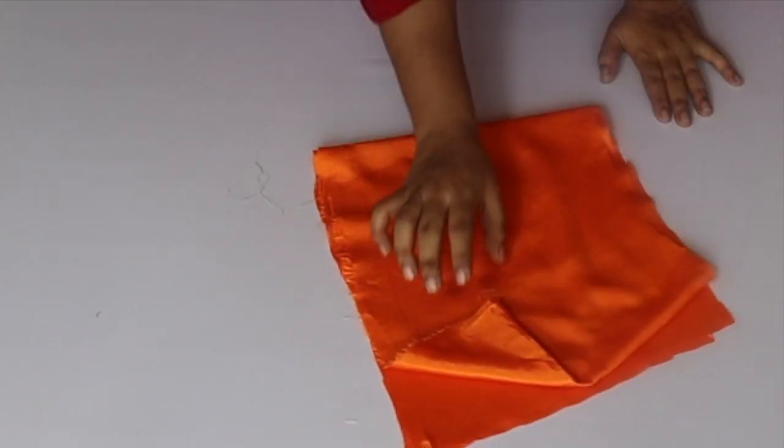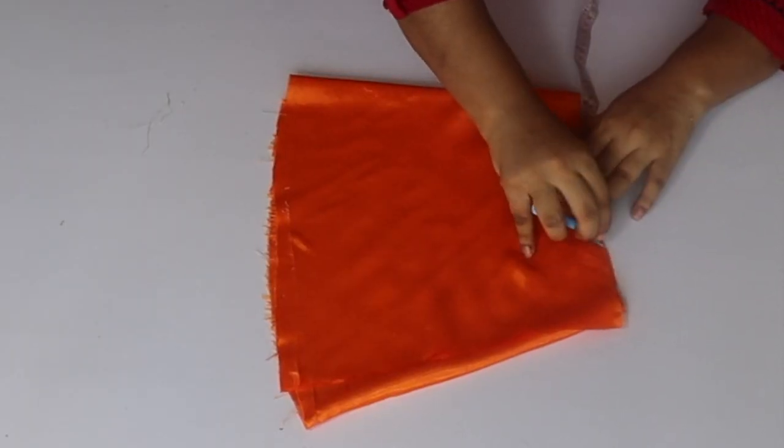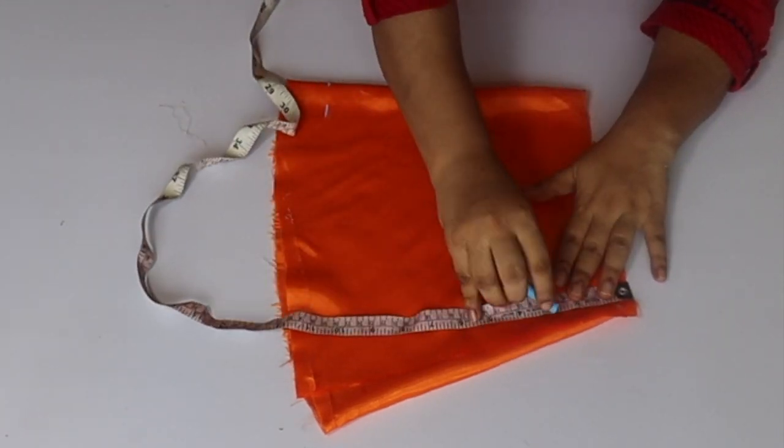I fold the body like this. I have made a measurement of 6 inches for the shoulder. We will take a half of the armholes — I have made 3 inch armholes.